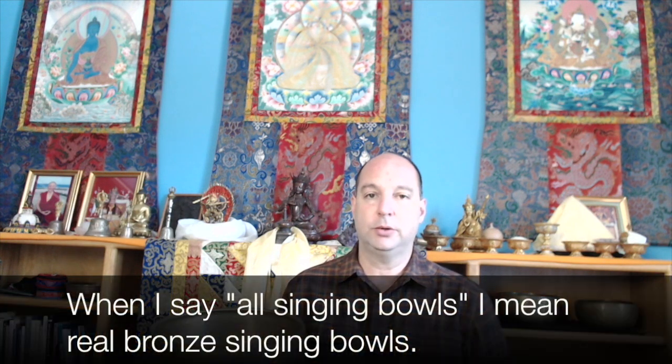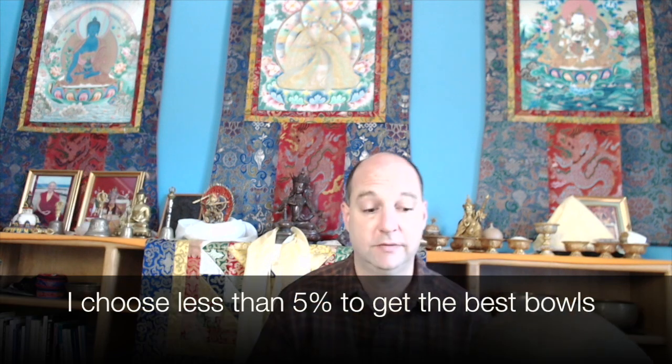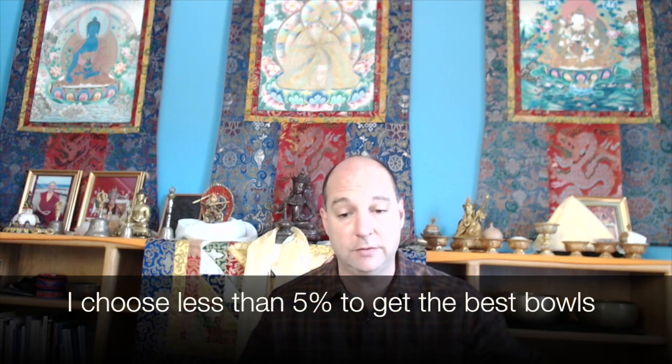All singing bowls produce three or four tones like that in a sequence, and what I do is I hand-select the ones that sound the most in tune. Not all singing bowls sound in tune — in fact, most of them sound a bit out of tune, and that's just how they were made, how they were hammered. They have to be hammered to a precise enough shape, with the right variations in thickness to get the harmonics to line up in a pleasing way.